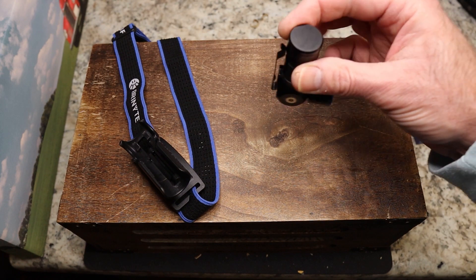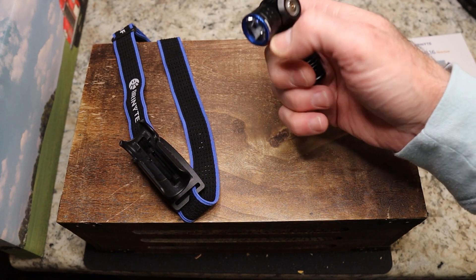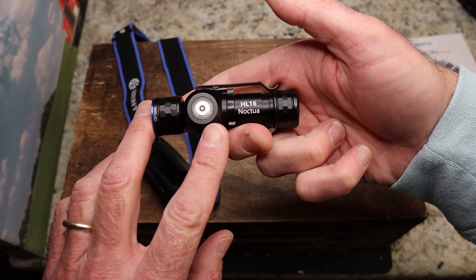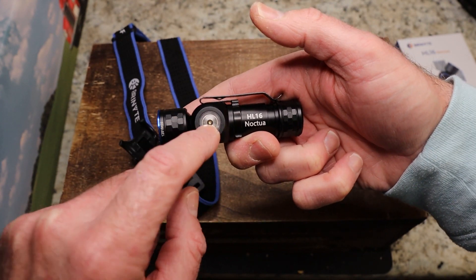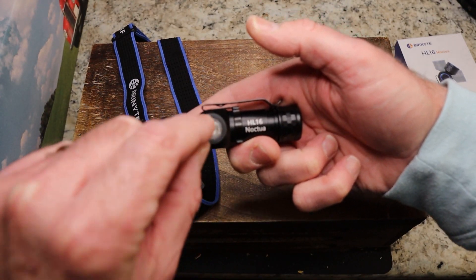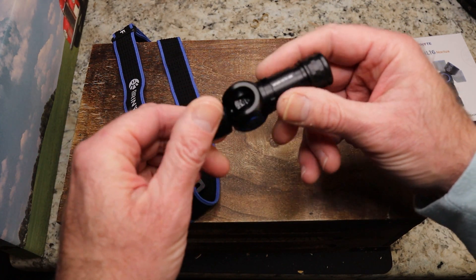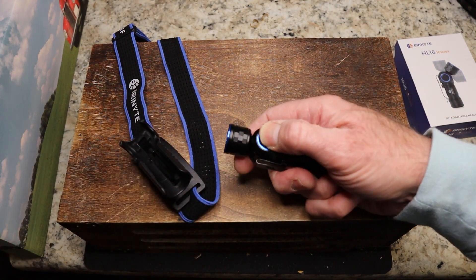You can magnetize it to something — for example, in a rack or on your car hood. This right here is your charging port, and it's magnetic as well — it just sucks down in there. It comes with a USB cable.